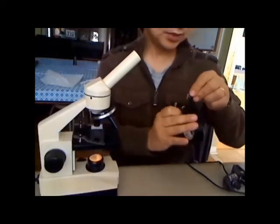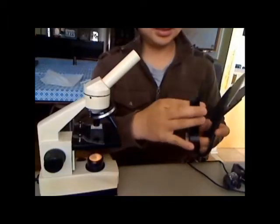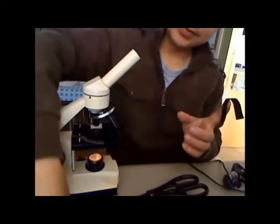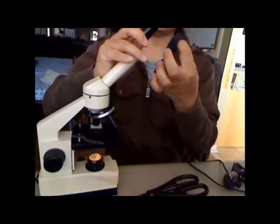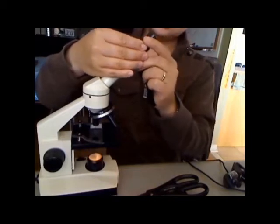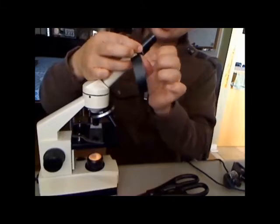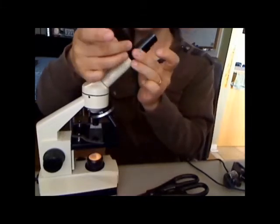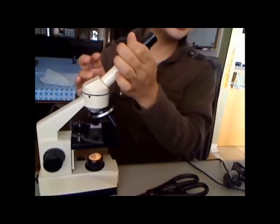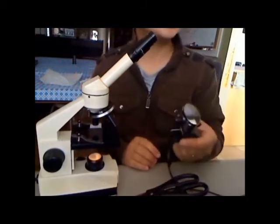You'll need scissors. Cut around this much tape, put the ocular lens in — try your best to fit it — and tape it around. Make sure it's secure, and voila — that's pretty good.